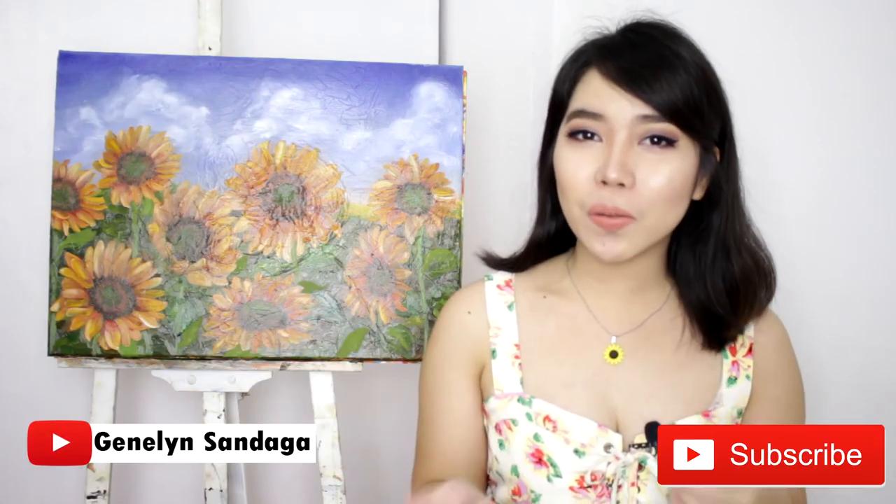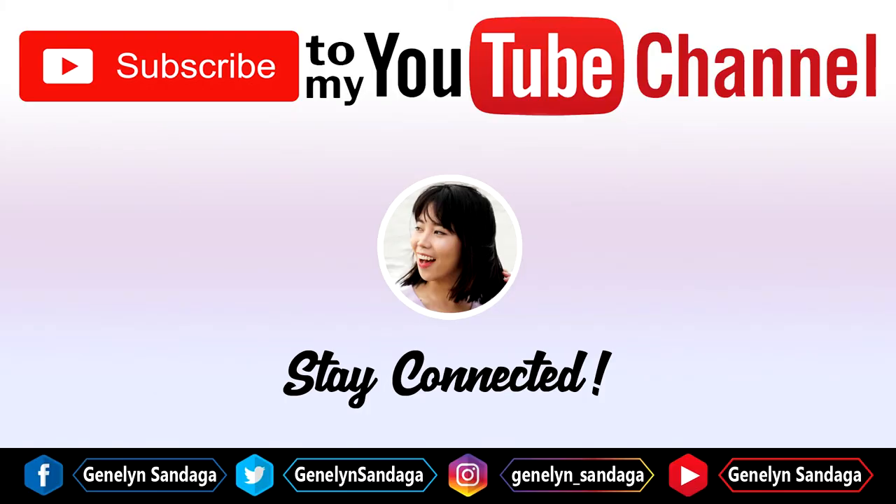Kindly support me by liking this video and subscribing to my YouTube channel. Click the bell beside the subscribe button to be notified whenever I upload new videos. On Facebook, Janine Sandaga — click see first. On Twitter, Janine Sandaga. On Instagram, Janine underscore Sandaga. Thank you so much for watching. See you on my next video. Bye!